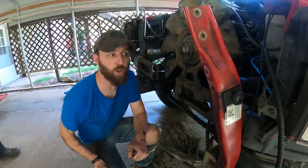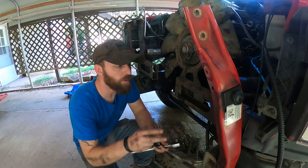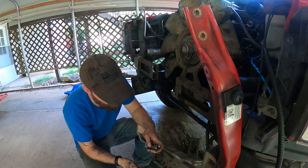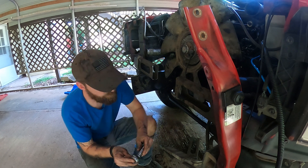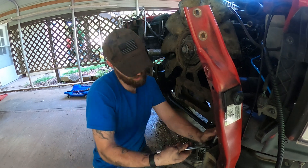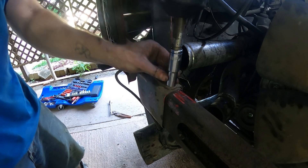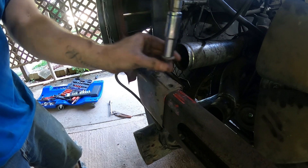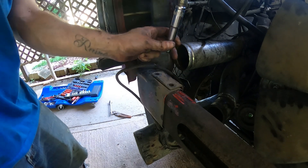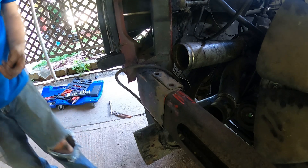Also know that this cross-member piece has bolts on both the top and the bottom. This is definitely one of the best tools I've ever bought.